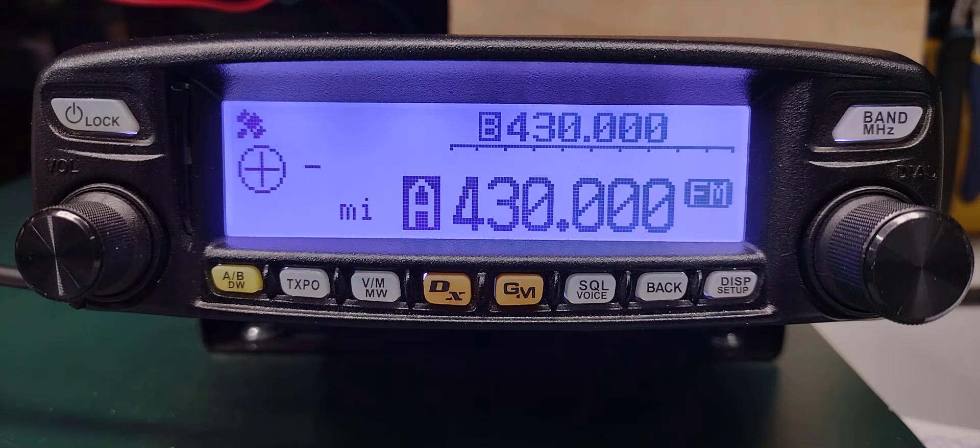This video is for setting up the Yaesu FTM-100D for WiresX connection to our repeater that uses a transmit DGID of 02, not the default DGID 00. WiresX is not located at the repeater site — it is located at the EOC. No internet is required at the repeater site for WiresX.